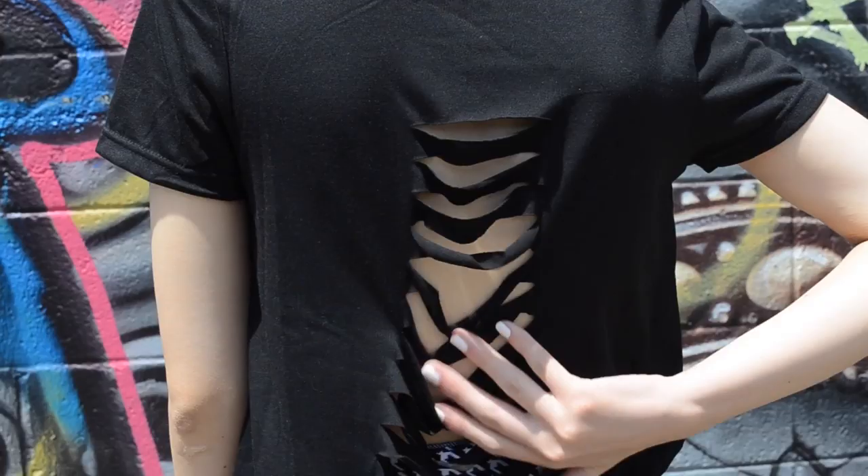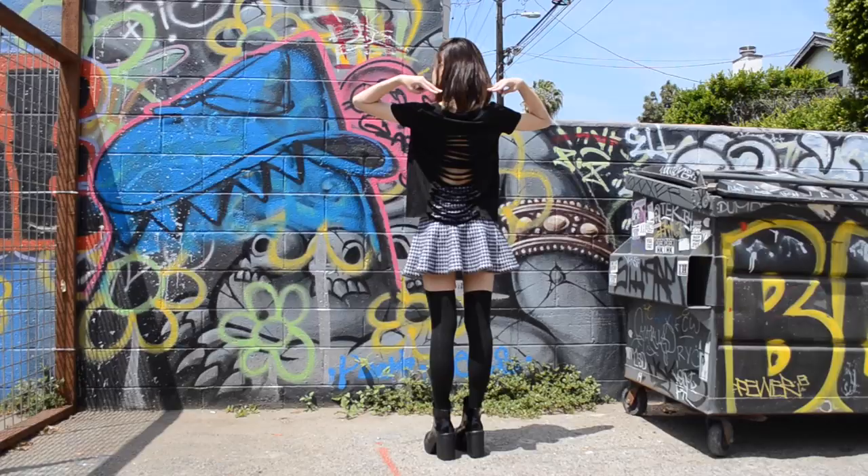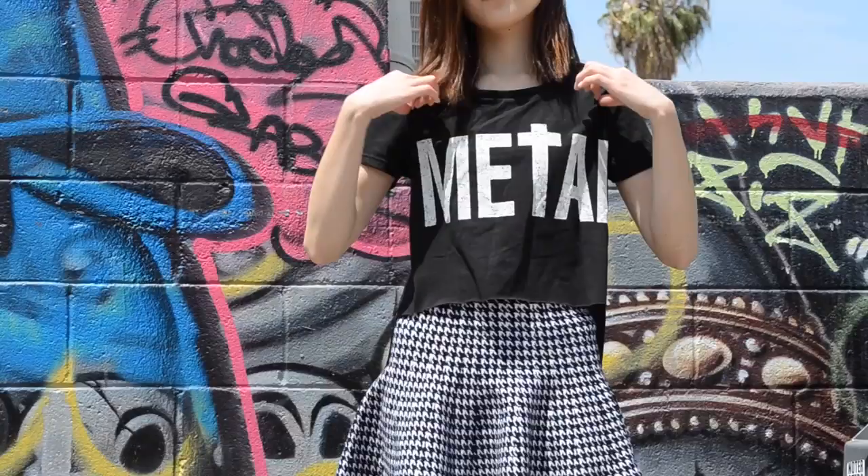Last but not least, I simply changed the top to this sick metal top that I'm head over heels in love with, and the slits on the back are just perfect for the hot weather.